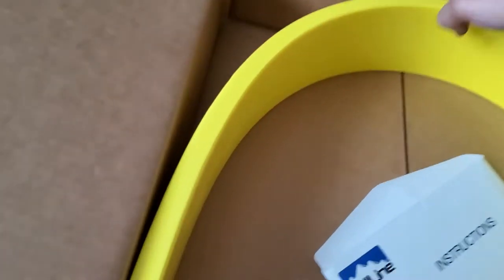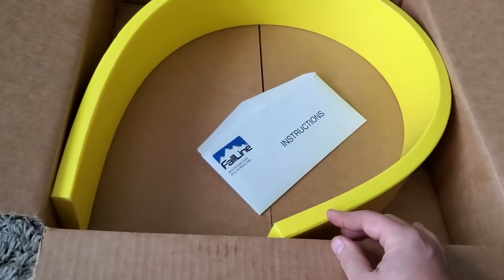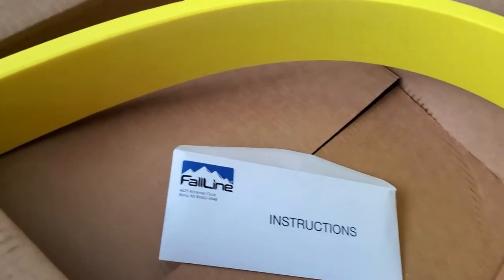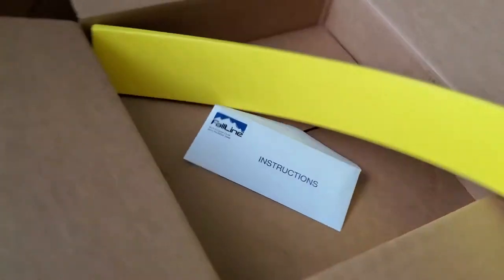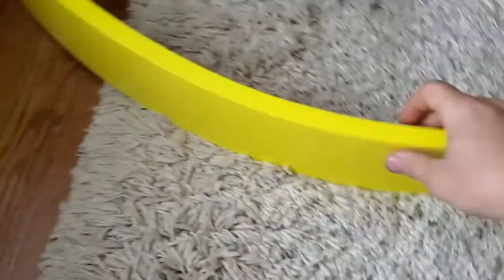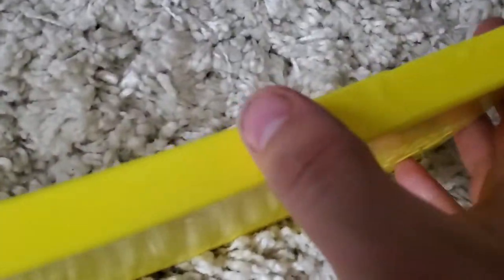It is snowplow related — it's the three-quarter inch cutting edge for the plow. It's kind of funny how it comes in the box. They say it should last a long time, but it's really flexible. You can see there are a few bubbles on it, but I hope that's not going to affect anything.